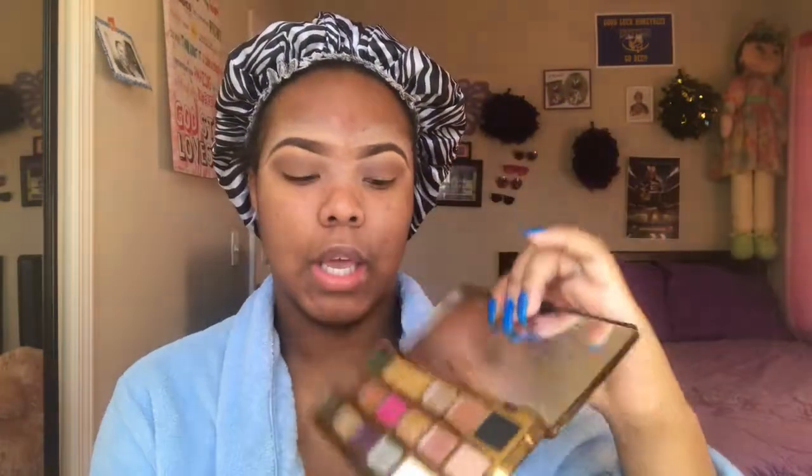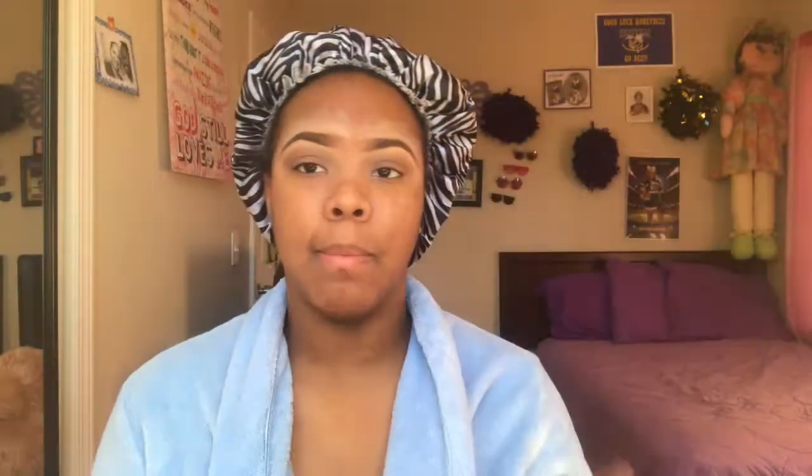We only have four matte shades, so I maybe should have started with 'So Bougie' first. On these ends I have Coca Truffle, Descendants — that's the black — Rolling in Dough, and So Bougie. I might have to use my Too Faced Semi Sweet palette just to get some more transition colors in. I'm going to take 'Hot Fudge' from that palette and blend it into my crease.